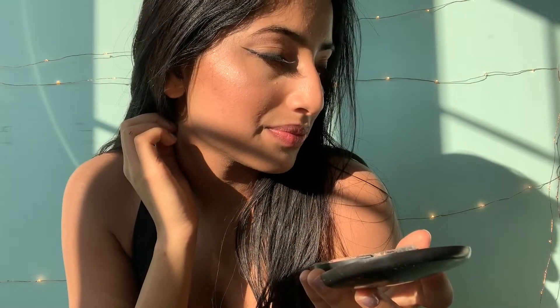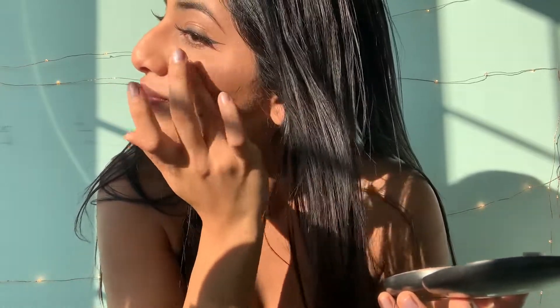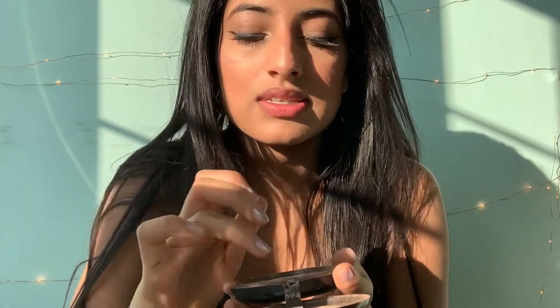That looks so nice in the sun. I like to go up a little bit to right where my brows end. I'm going to put some highlighter right down the bridge of my nose — not too much — and I'm going to take some and add it right to my Cupid's bow.